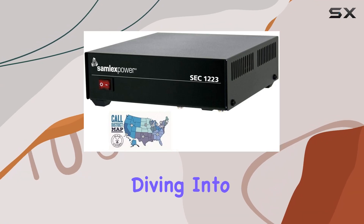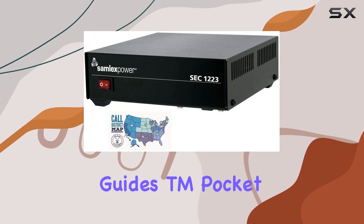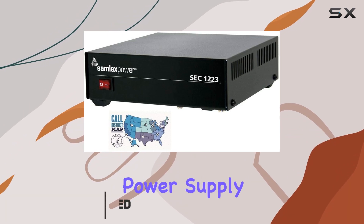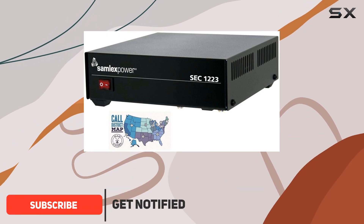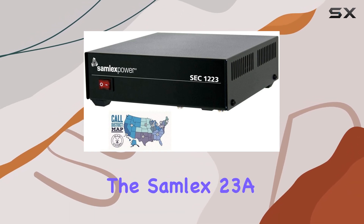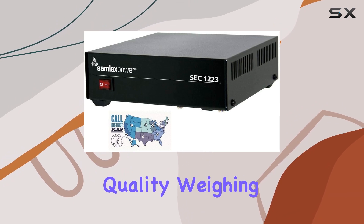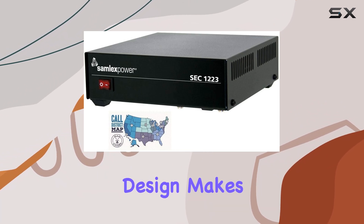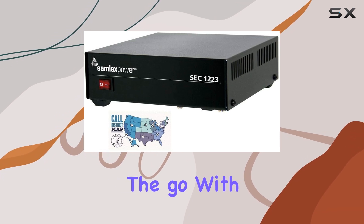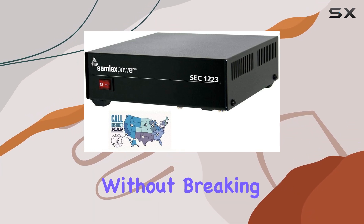Hey everyone, today we're diving into the Samlex 23A switching power supply and Ham Guides TM pocket reference card bundle. If you're into ham radio operation or need a reliable power supply for your personal computer setup, this bundle might catch your interest. The Samlex 23A switching power supply boasts a sturdy build quality, weighing in at 3.8 pounds. Its compact design makes it suitable for various setups, whether you're operating at home or on the go. With the 23A output, it's powerful enough to handle demanding tasks without breaking a sweat.